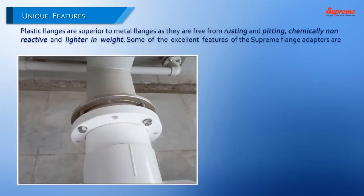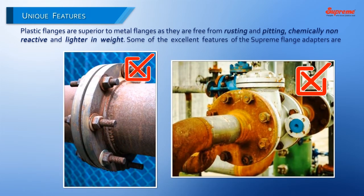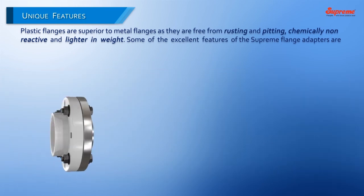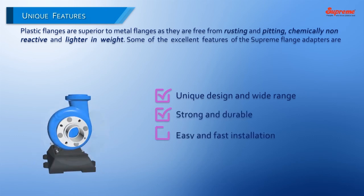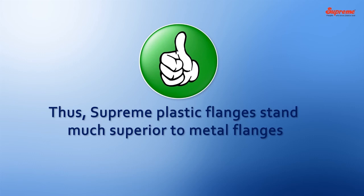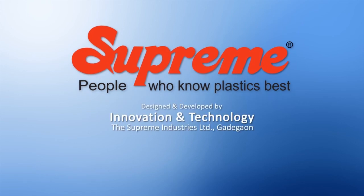Unique Features. Plastic flanges are superior to metal flanges as they are free from rusting and pitting, chemically non-reactive, and lighter in weight. Some of the excellent features of the Supreme flange adapters are: unique design and wide range, strong and durable, easy and fast installation, and cost effective. Thus, Supreme plastic flanges stand much superior to metal flanges. Supreme — People who know plastics best. Thank you very much.